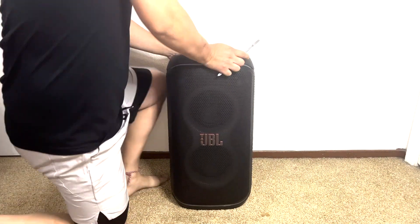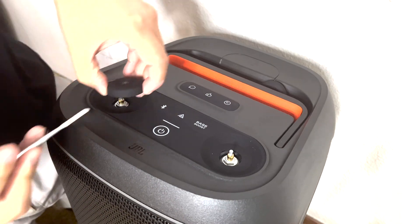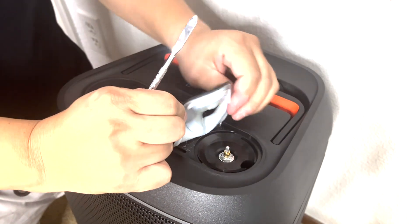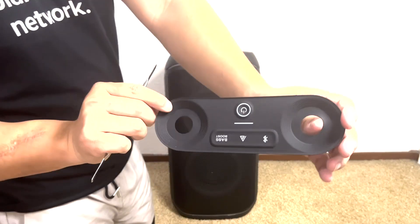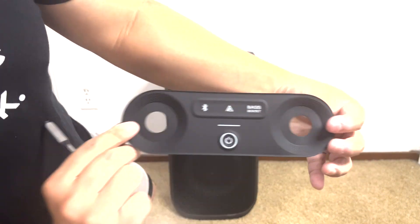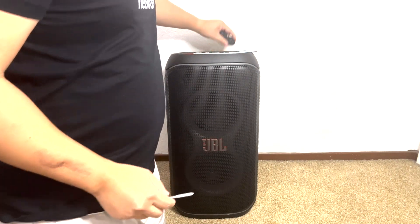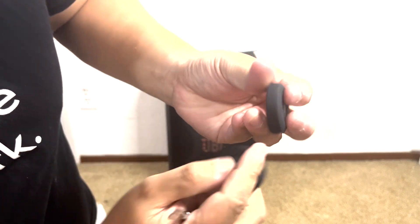First thing we're going to do is remove the light and play button. Next we'll remove the silicone cover by peeling it off. This silicone cover contains the buttons for the power, Bluetooth, autocast, and bass boost, along with cutouts for the play and light knobs. And here we have the two knobs, featuring a twist and push function, which makes controlling the lights and music easy and convenient.